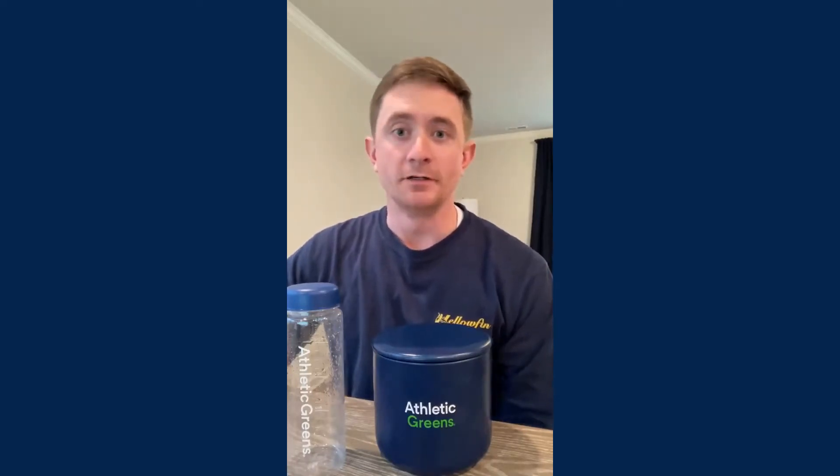It showed up in my ad feed and I was like, oh what the heck, I'll try it. Just to be transparent, this is a more expensive product — as far as vitamins go, they're not cheap. This product does come from New Zealand, so I'm sure that has something to do with it.